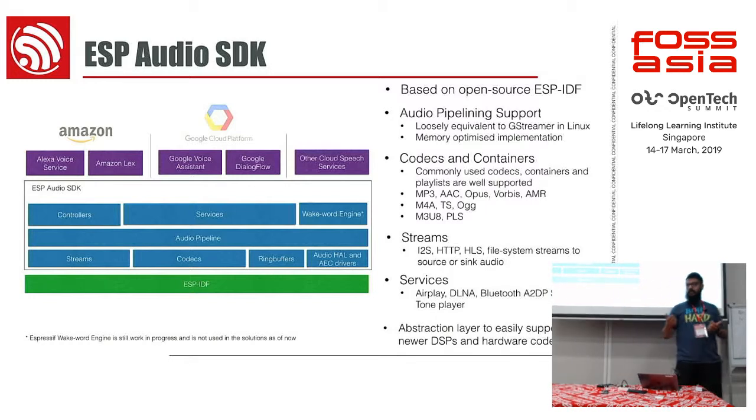We support all these audio codecs. Some of them are easier said than done. We do Bluetooth because we already have it as part of our radios. We also do AirPlay, DLNA, and more.